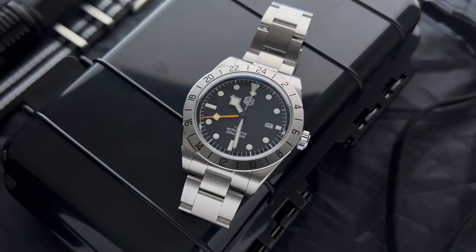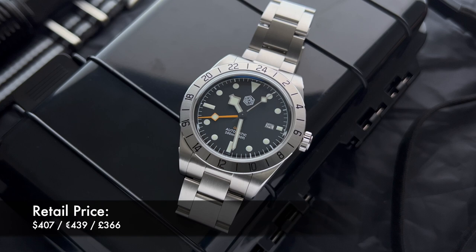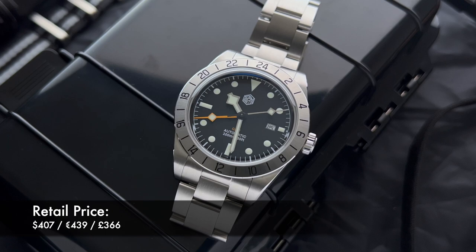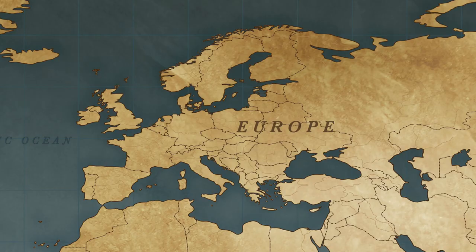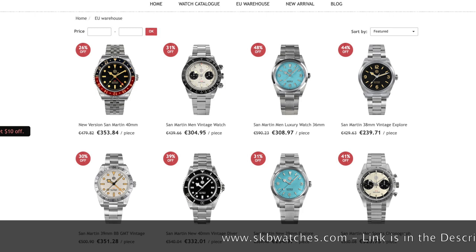It currently costs around 440 Euro, which I admit is a lot of money for an AliExpress brand. So I would highly recommend waiting for the next big AliExpress sale, which is going to be the 1111 sale, coming very soon. If you are located in the EU, I also recommend checking out skbwatches.com — they have EU stock of some models and you don't have to pay any custom fees or taxes on top of the price.